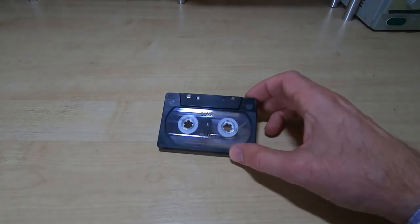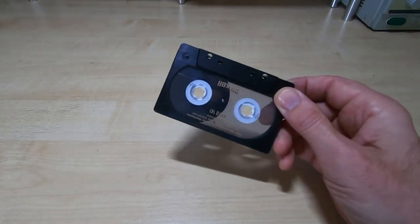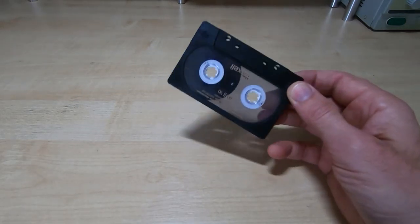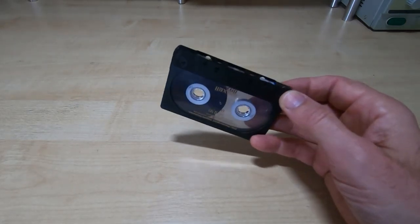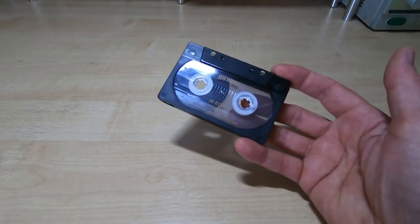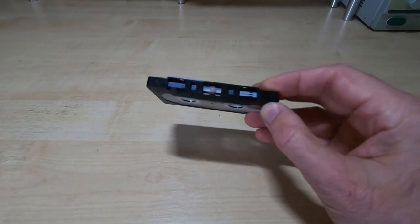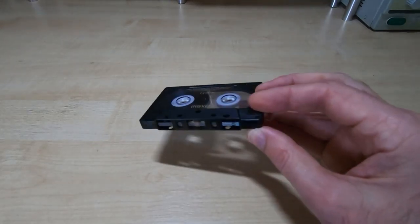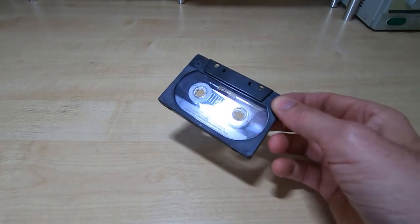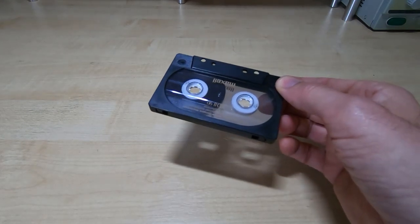Anyone watching this may well be familiar with one of these — it is of course a compact cassette. These have been around for a long time. In fact, I was speaking to somebody only a few months ago that didn't actually know what this was, and in retrospect that's perhaps not surprising. These stopped being in common use around 20 years ago, so they are very much now a vintage piece of technology, but even so these were quite cutting edge when they came out.